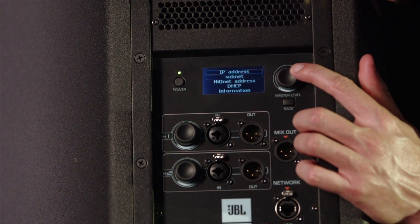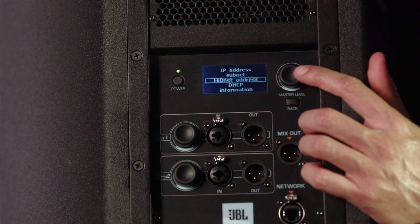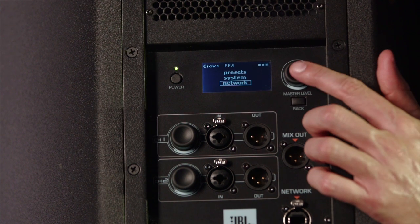This speaker features a full suite of onboard user configurable DSP including 20 parametric EQs, two seconds of time delay, signal generators, input mixing, amplifier monitoring, and 50 slots for recallable presets including 10 developed by our own JBL engineers.